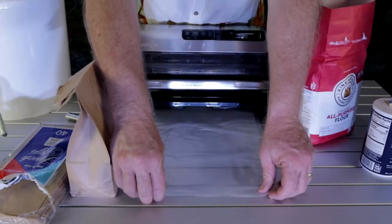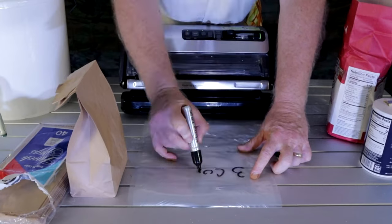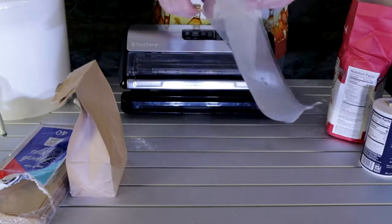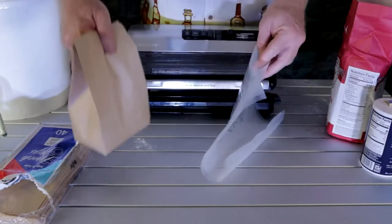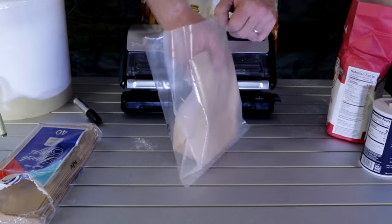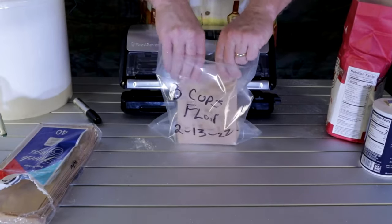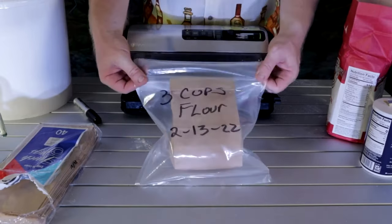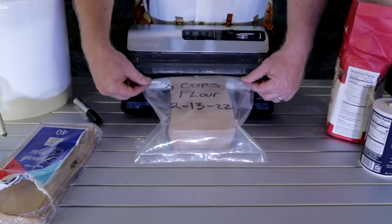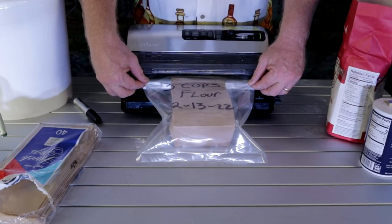Pull it out to about right there. Take our bag and put it inside our vacuum sealed bag. Now like I said, if you wanted to throw an oxygen absorber in here you're more than welcome to, but you don't have to. Right now with inflation and the price of everything in the stores, if you don't need it, don't buy it.